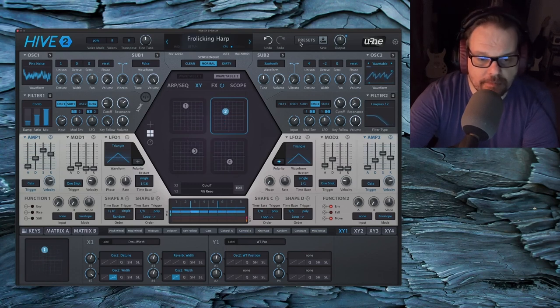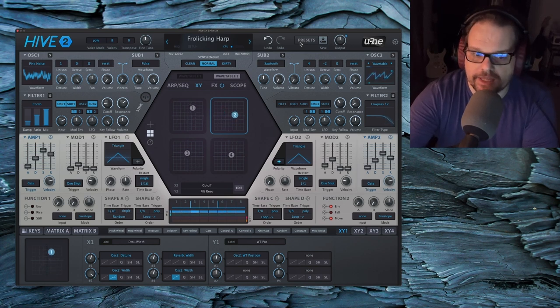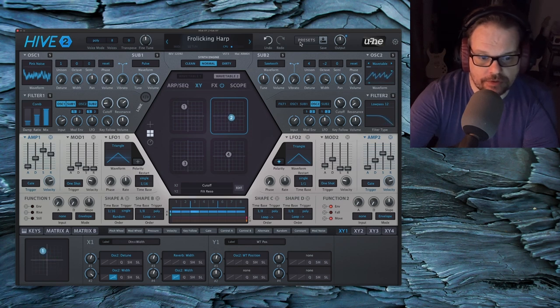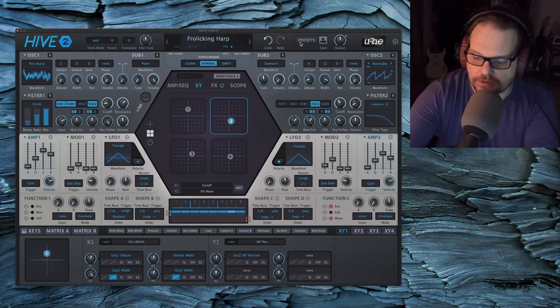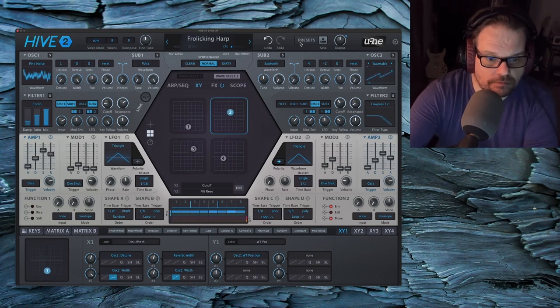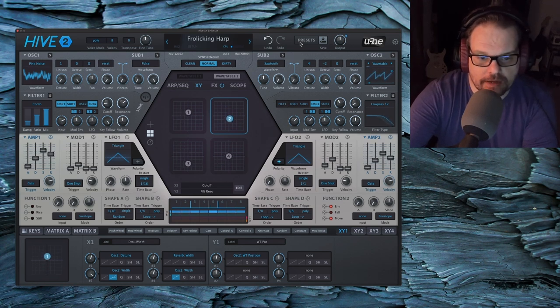This is not difficult to set up, by the way — in Bitwig anyway. It's just a separate random modulator assigned to both the X and Y axis of each XY controller. There's an X and Y axis for each controller, so there are eight random modulators assigned to each one. That's all. And they're smoothed, of course. I highly recommend doing this in any DAW that you can.